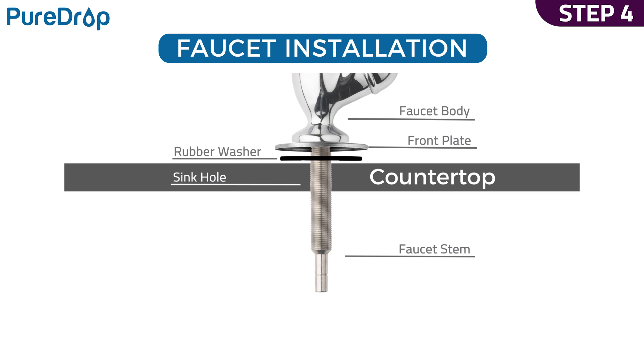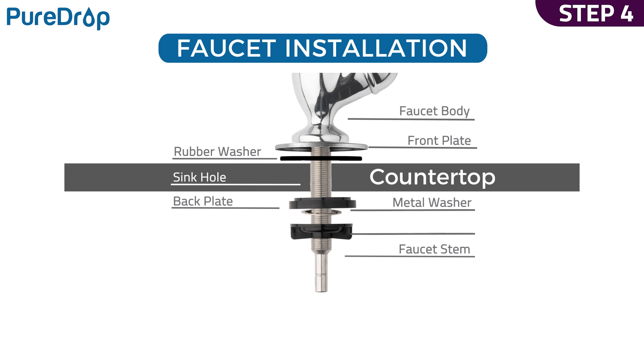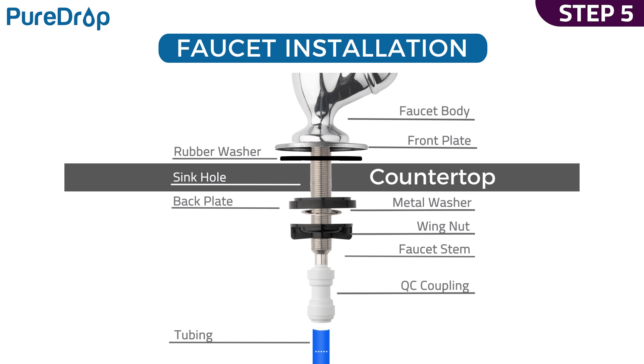Step 4. From under the sink, slip the back plate and a metal washer into the faucet stem followed by the wingnut. Tighten the nut to secure it. Step 5. Insert the quick-connect coupling to the faucet stem. Insert the blue tubing into the quick-connect coupling half an inch deep, then insert a collet to lock the tubing in place. Measure and cut the tubing, leaving enough length for future maintenance.